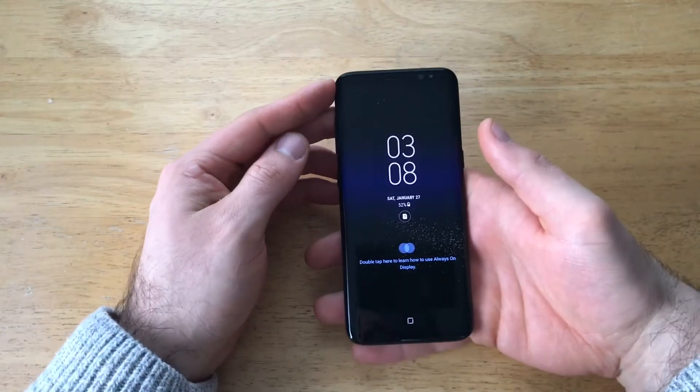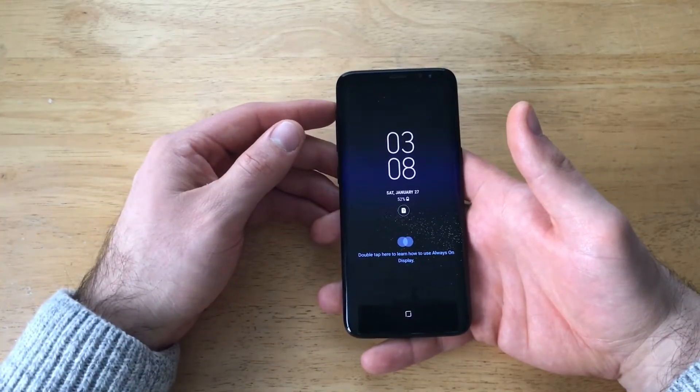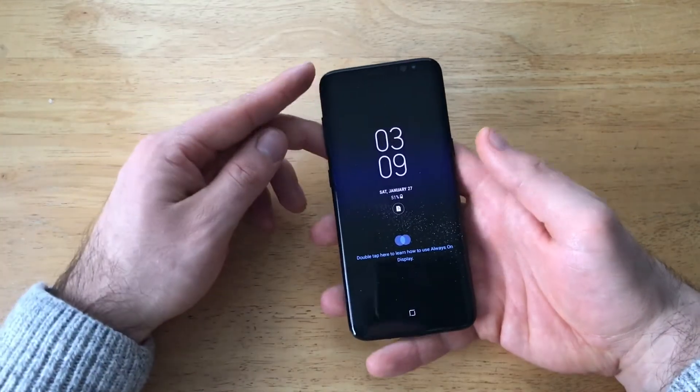One of the couple reasons that I use the hard reset is if your device has some major malfunctions and you just want to clear the device and reboot it. There's also the fact of just clearing all your information — all your data, contacts, videos, photos, apps, things like that.